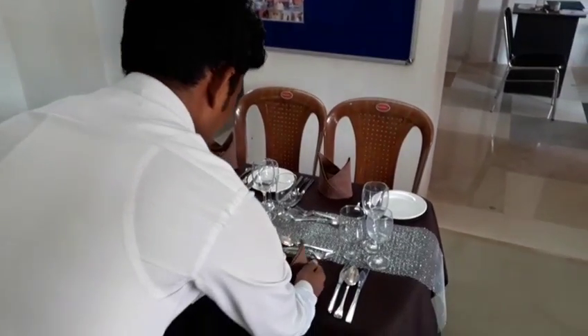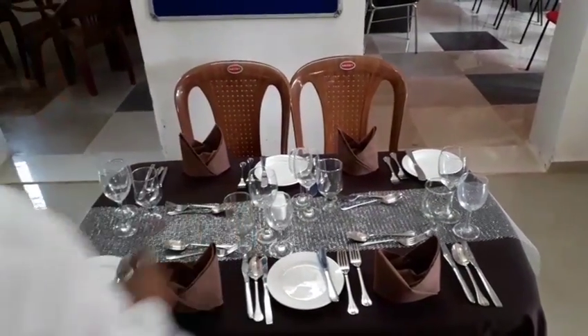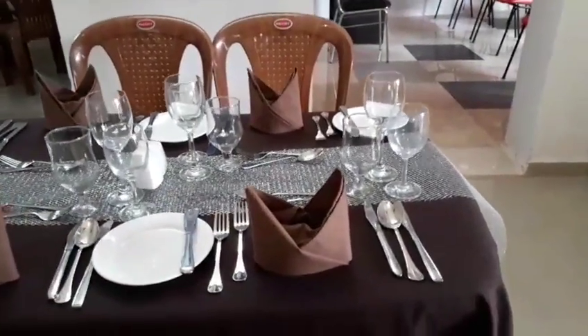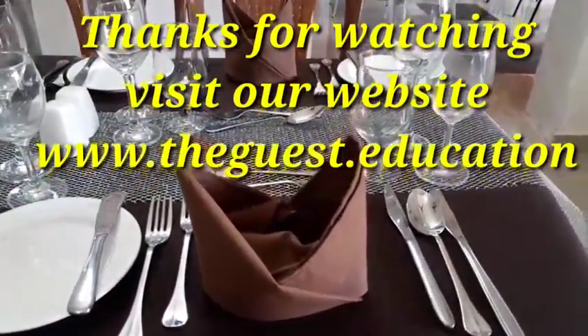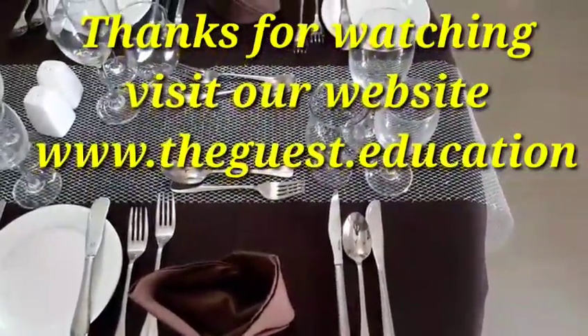We have about five minutes up now, from scratch to finish of the table. We are ready for dinner — a four-course meal with water and wine. Let's enjoy the supper. Thank you for watching.